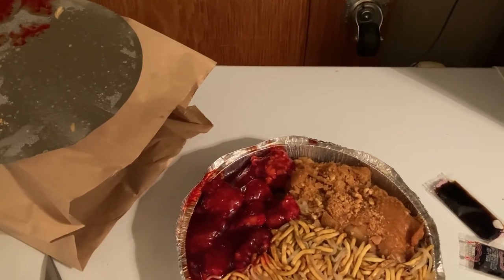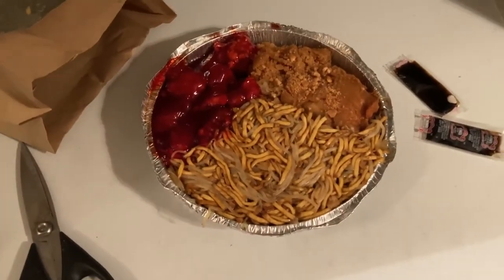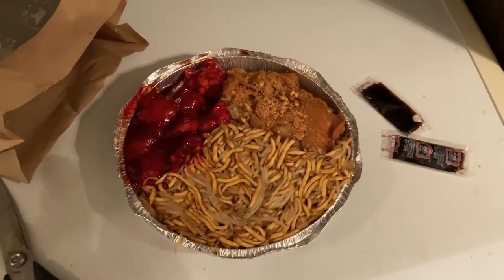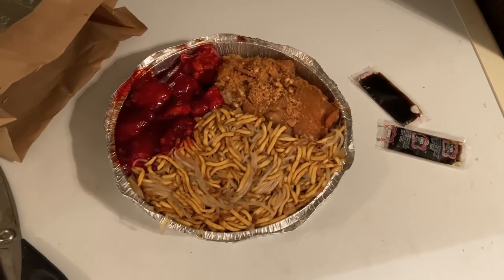So there you go. Please like and subscribe to this video. I've had this before so I don't need to tell you how good it's going to taste. Thank you so much for watching!